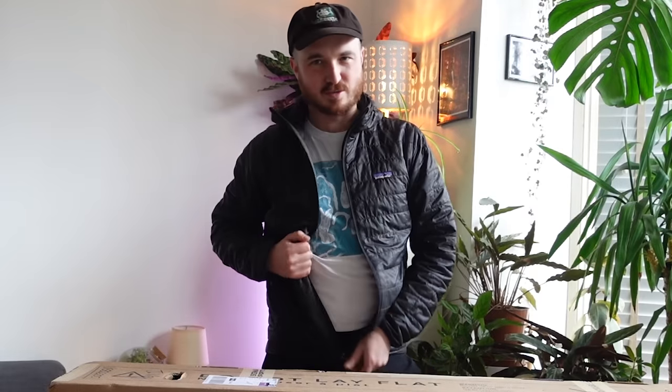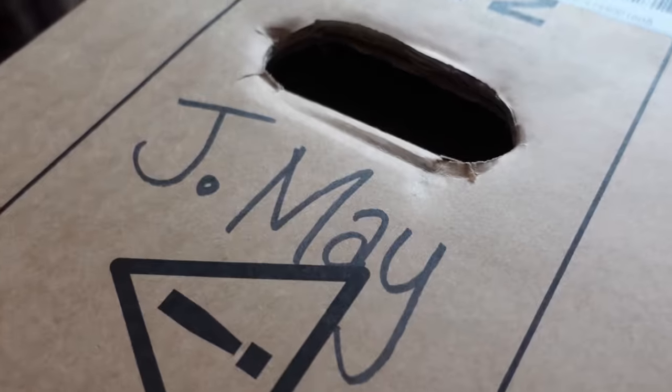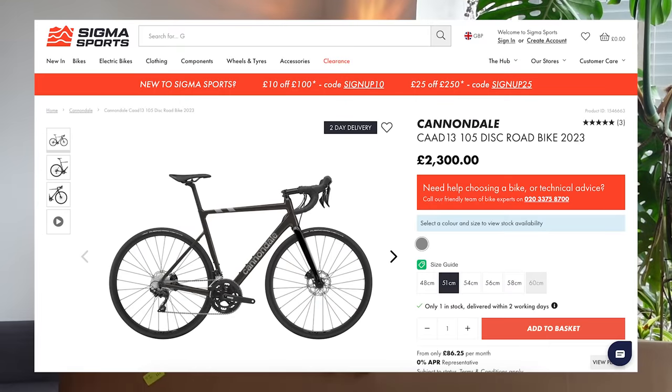So the bad news is my bike was stolen. My Trek E-Monda ALR4 was nicked from my first floor balcony. The good news is that means I've had to buy a new bike and I've gone for the Cannondale CAD13. So in this video I'll be unboxing the Cannondale, I'll be talking through the specifications and I'll talk you through why I decided on this bike rather than any other. Let's get it open shall we?